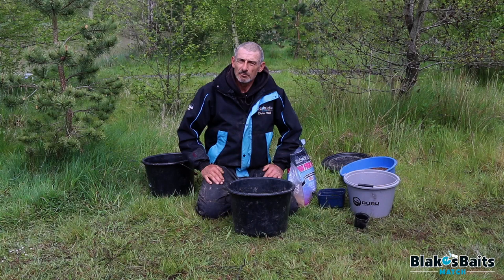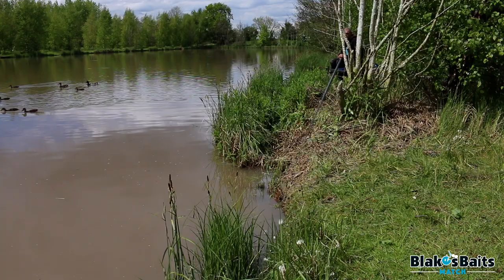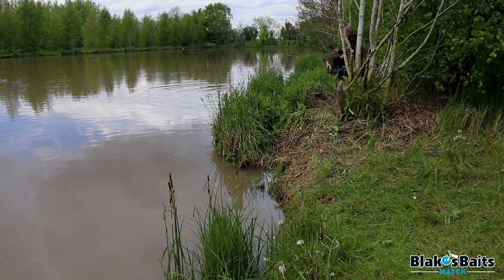I've come to show you my new edge groundbait that we've made in conjunction with Blake's Baits. It's designed as a high-feed summer groundbait, with a lot of bigger particles in with it. Designed for keeping the fish on the deck — bigger particles so it stays down nice, giving the fish a little bit more feed. Designed for summertime fishing where it's a little bit warmer and fish are feeding a little bit more aggressively.